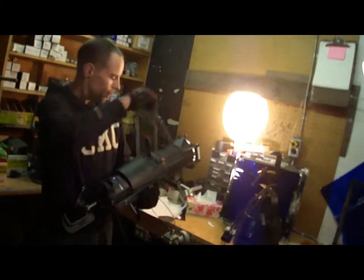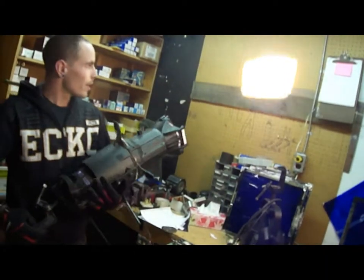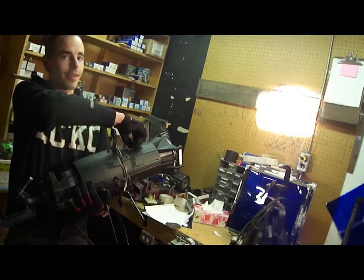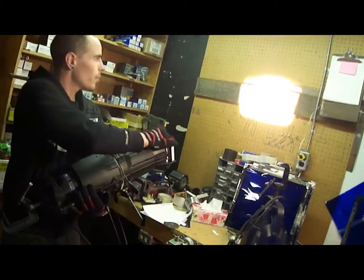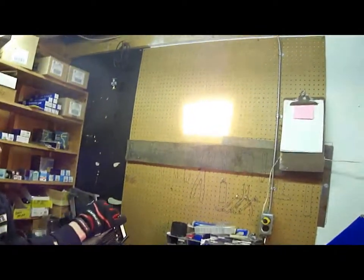So we have our gobo set in. Right now you can't see it at all because it's blurred out — we haven't focused it yet. In focusing it, we can bring it to a hard shape, or we can blur it out.